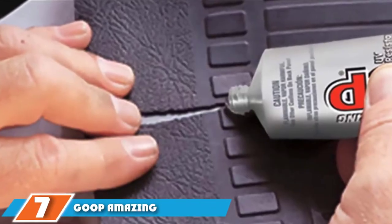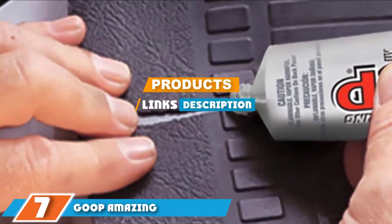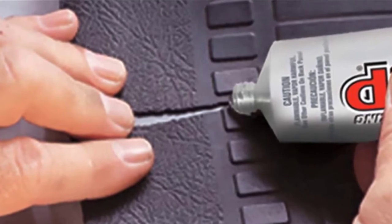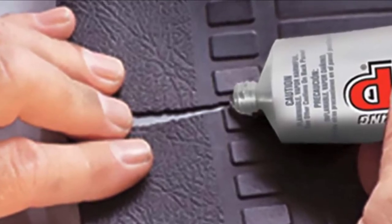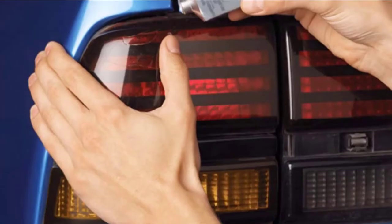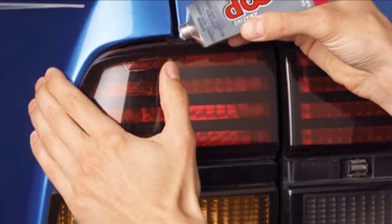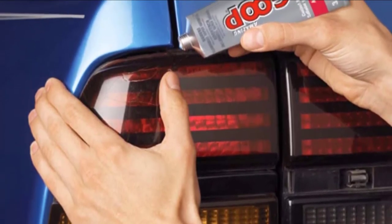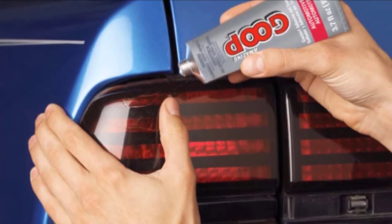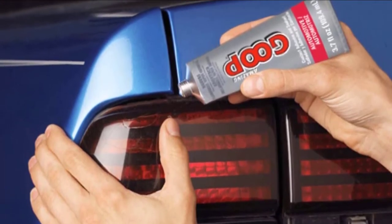At number 7 on our list, we have Goop Amazing Automotive Adhesive. It is designed to function with car seats, floor mats, the dashboard, and even convertible tops. It comes in a small bottle that's easy to control by simply squeezing your hand around it. It can even be used to repair wire hosing that has ripped or torn, and may be as strong as professional glue used by car mechanics. It's a quick dry glue that sets in around 30 minutes to an hour, goes on smoothly, and lasts a while.